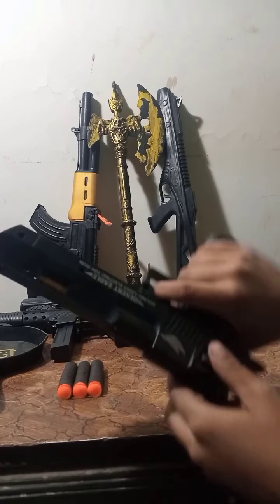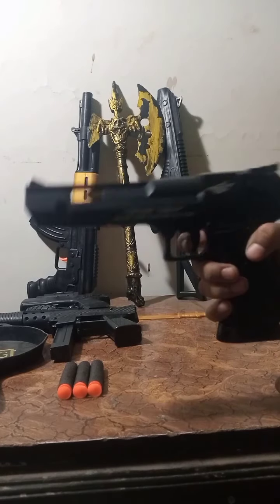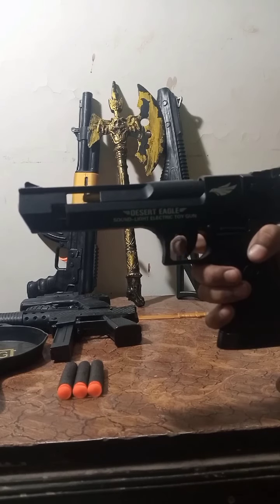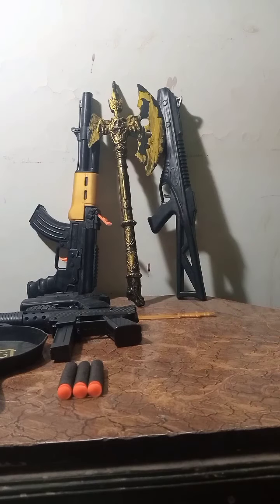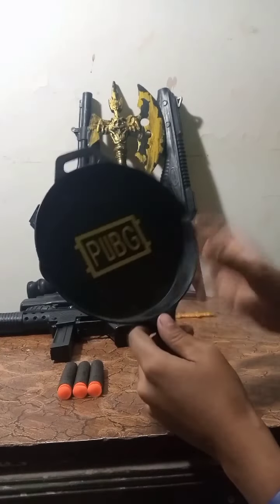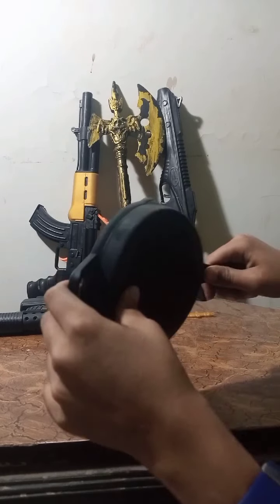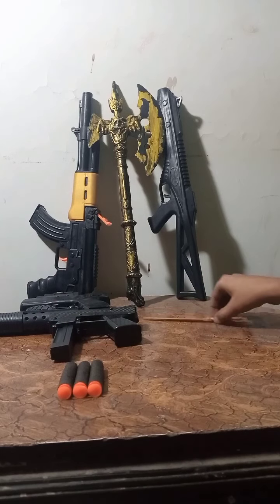You can see, guys. The next gun is PUBG. It's quite good for PUBG — this is PUBG.